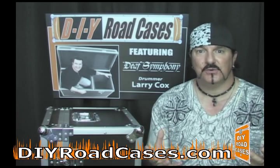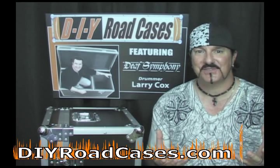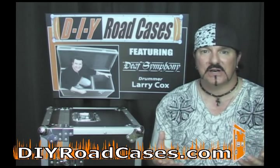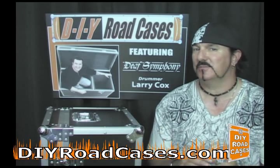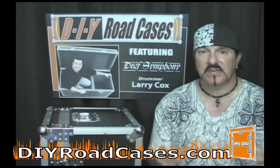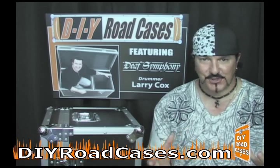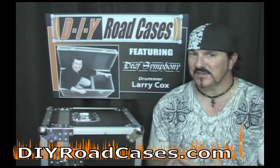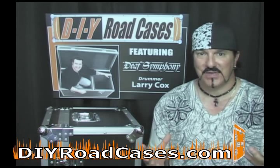Now we're affording you the opportunity to put graphics on your cases, whether they're stock graphics that we provide or graphics that you upload to us and we print them on this wrap material and you can apply it to your case. It could be something as simple as basic lettering — say you have a series of cases and you want to number them. You can use this stuff. If you want to put custom logos on your cases or full graphics wrapping the entire case, you can do that as well.